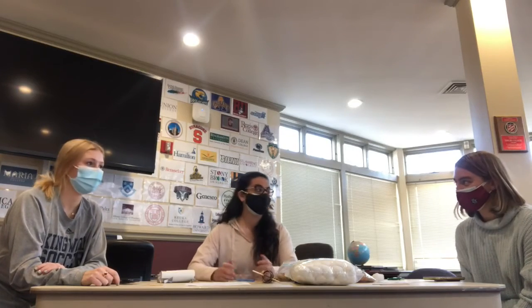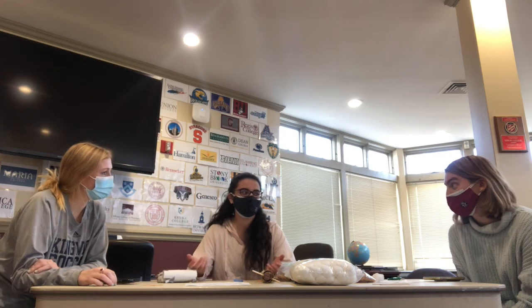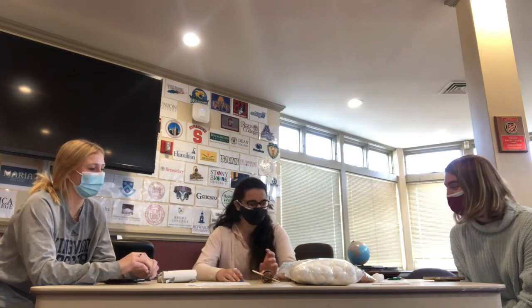What do you call a man with a shovel? Doug! What did the wind turbine say when asked what they thought about sustainable energy? I'm a huge fan! Why can't you trust an atom? They make up everything!